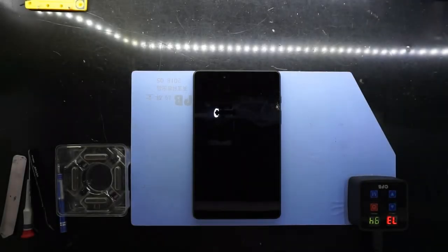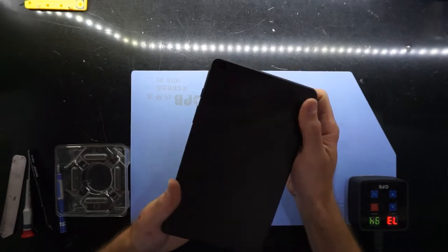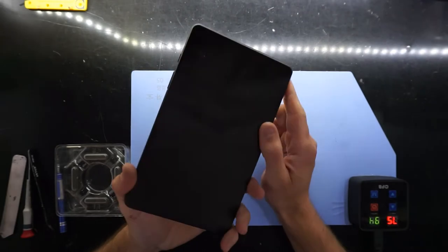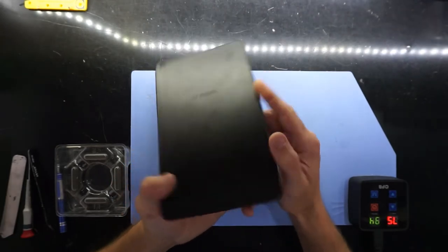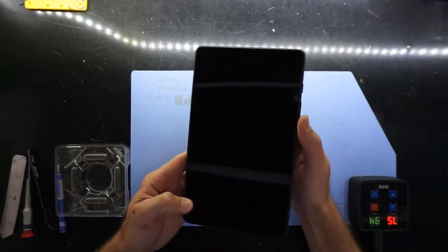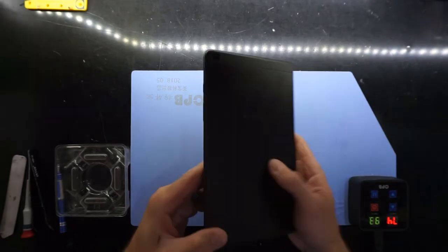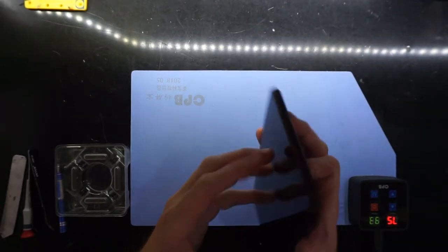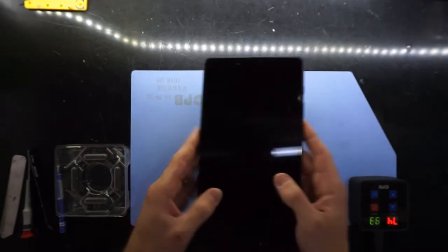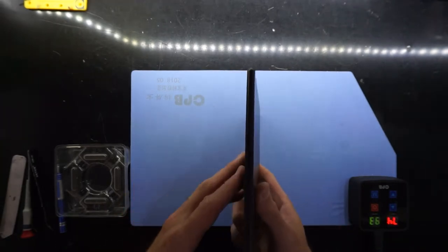G'day, in today's video I'm doing a screen and digitizer replacement on a Samsung Galaxy Tab A 8-inch 2019. The model number is SM-T290, and there's also SM-T295 which is the cellular model. To begin with we're going to want to pop the SD card out of here, though I'm not seeing any room for expansion on this one.